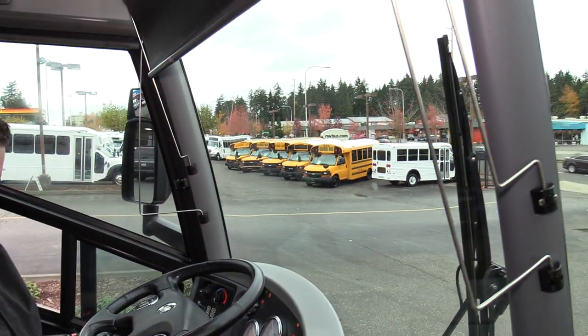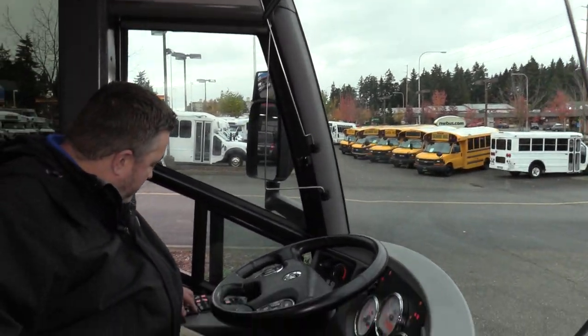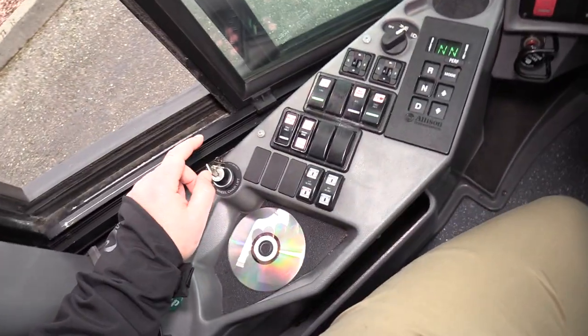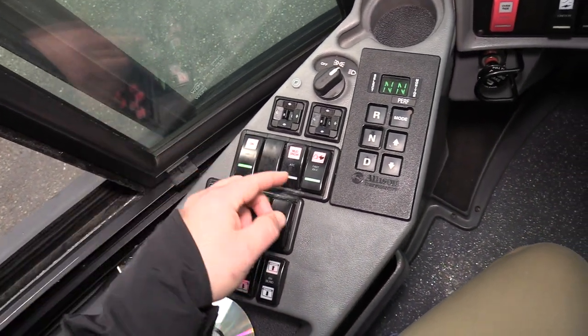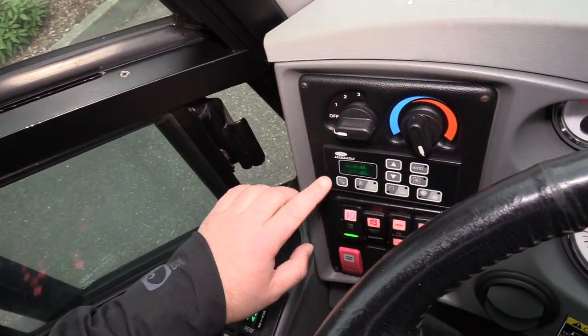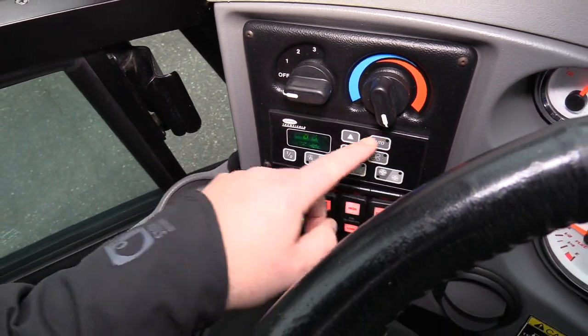So a lot of traditional things here — motorized visors. Those are working; they're nice for the driver to keep the sun out of their eyes. There are various switches over here. This one with the key is actually for the wheelchair lift, and we'll demo that in a minute. You've got 110-volt outlets, fast idle, power mirrors, lights, transmission. And here's the climate control — a Carrier system set to 80 degrees, and it's an automatic system.